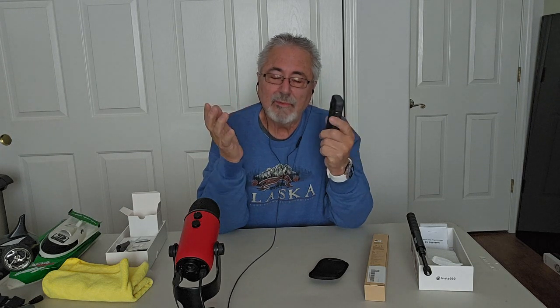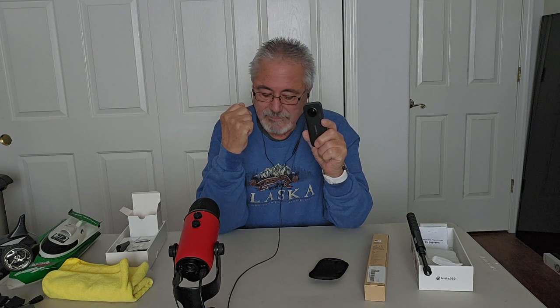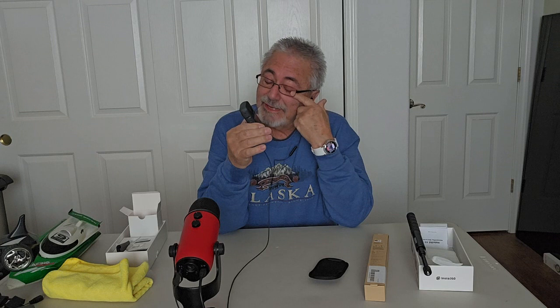I looked things up on YouTube and discovered the issue was the iPad. Once I put the app on my Samsung Android phone, everything works fine. I can actually upload at full quality. Also, if you shoot in 5.7K, YouTube only uploads up to 4K anyway, so the files are much larger for no benefit — I might as well just film in 4K.